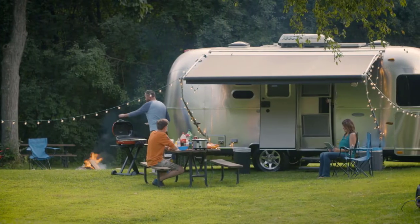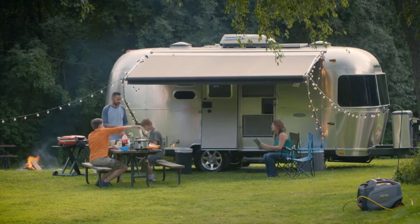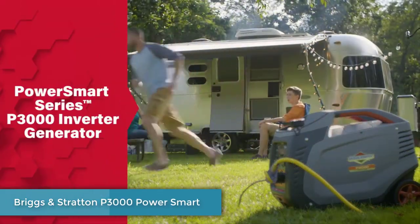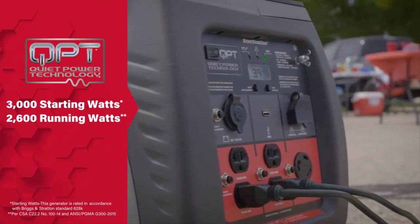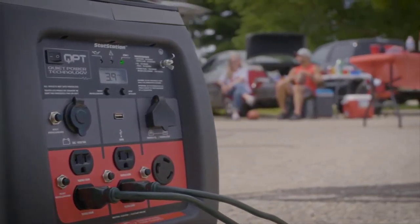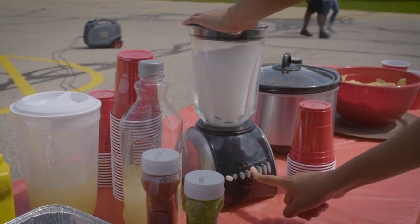This is no place for noise and hassles — it's your quiet getaway, a place where you can escape worries and spend uninterrupted time with family and friends. The PowerSmart Series P3000 Inverter Generator was built to help you keep it that way. Designed with QuietPower technology, it operates more quietly than standard generators, while delivering 2600 watts of continuous power and a 10-hour runtime. The engine automatically adjusts output to the power you need, giving you the quietest operation possible while also boosting fuel efficiency.